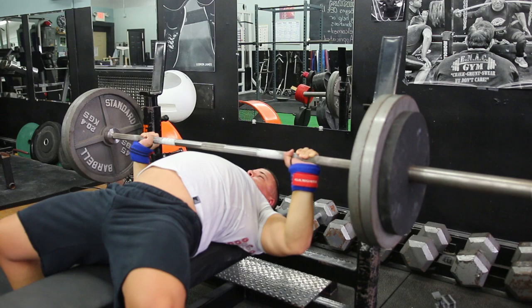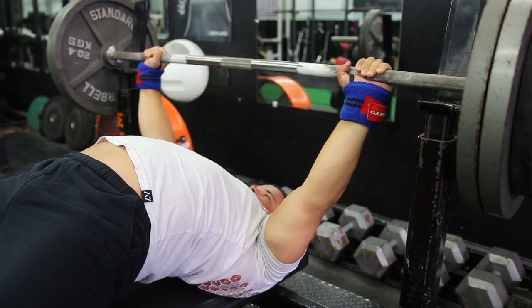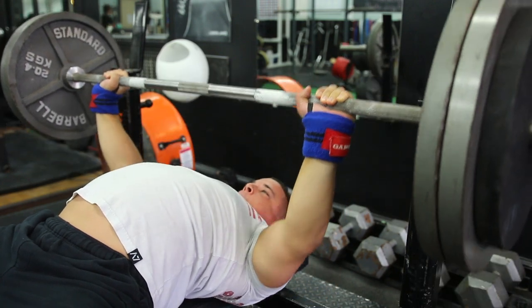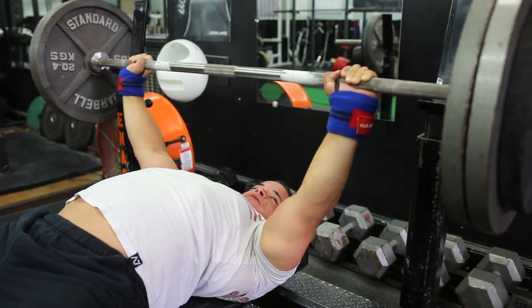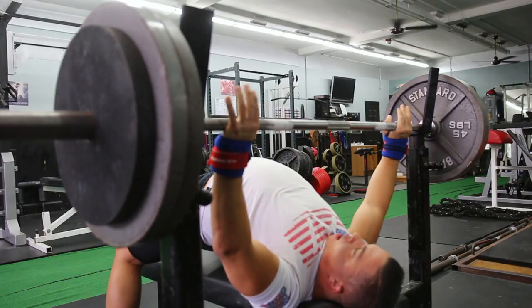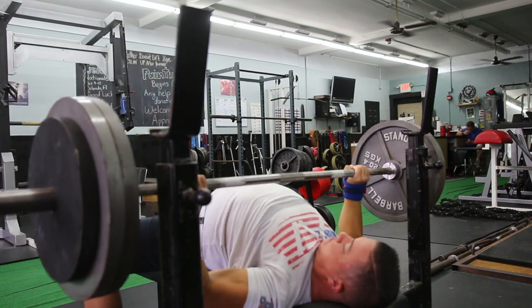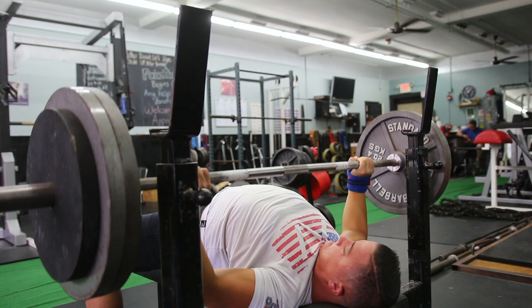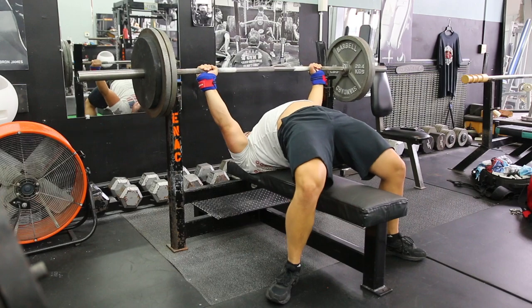Flutter pressing builds power and control at the bottom of the rep and makes the explosive push on the way back up that much stronger. When you go back to a regular rep, you realize pausing can actually help — it lets you rest for a second with most of the weight on your chest, giving your arms, shoulders, and chest a brief break. Flutter pressing takes that rest away, so when you return to a normal pause rep you'll feel stronger at the bottom and more explosive pushing back up. We're doing five sets of four with 295 pounds today.